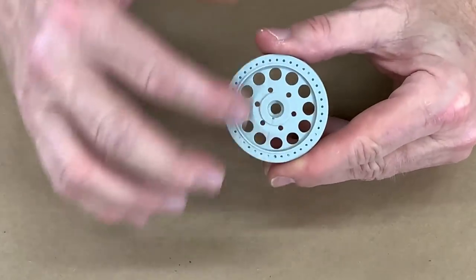Let's make a mold and see if we can't cast this thing. How in the world do you make a mold like that?